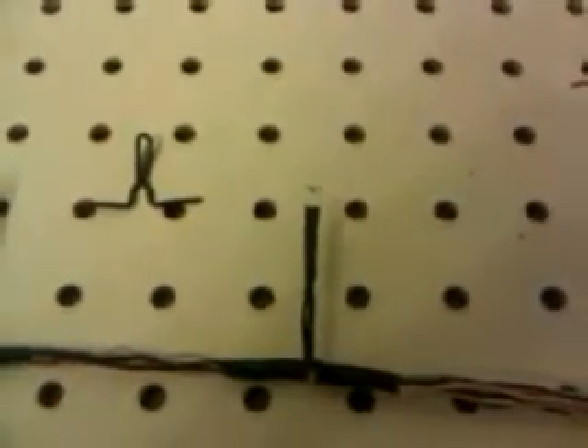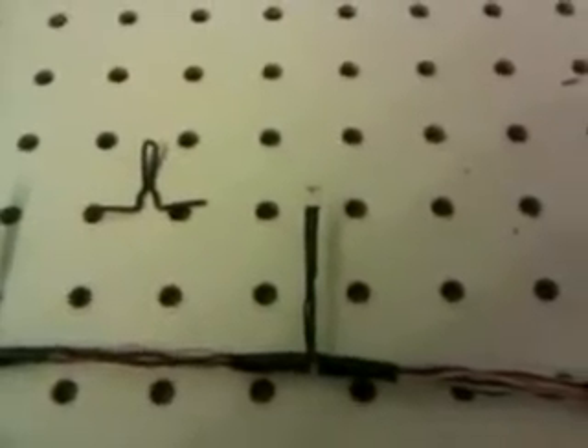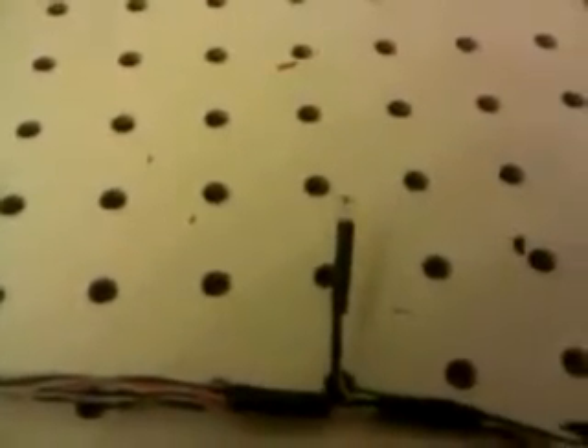They'll actually detect some ambient light, but they're most sensitive around 940 nanometers. Then these LEDs you see across the top here are actually going to get mounted above the track. Their peak frequency is 950 nanometers. Even though they're slightly off, they're definitely within the detection range at the bottom.